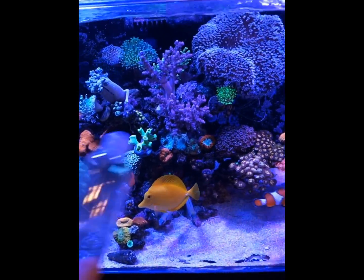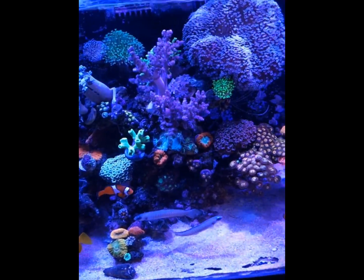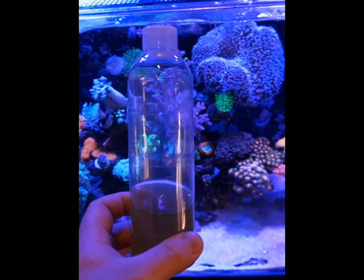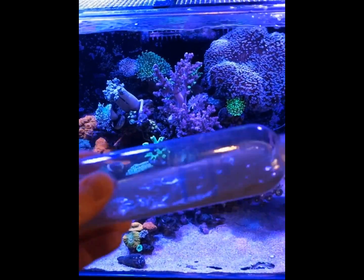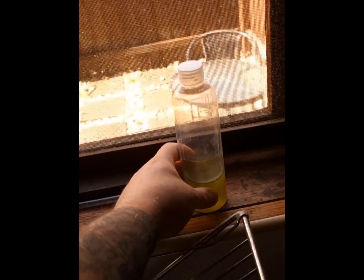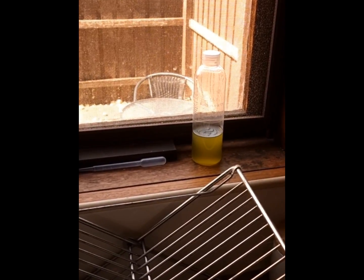My tank's still waking up — the lights only came on about 10 or 15 minutes ago. One more thing: after culturing your phyto for 10 to 14 days, bottle it up and store it on a windowsill just like this. Give it a shake every day. One bottle will last about a month, so since culturing takes 11 to 14 days, you should always be rotating batches and keeping fresh bottles on hand.